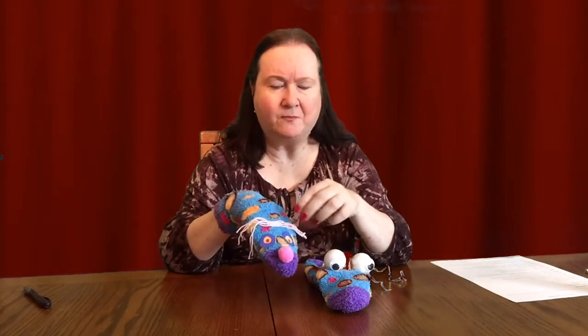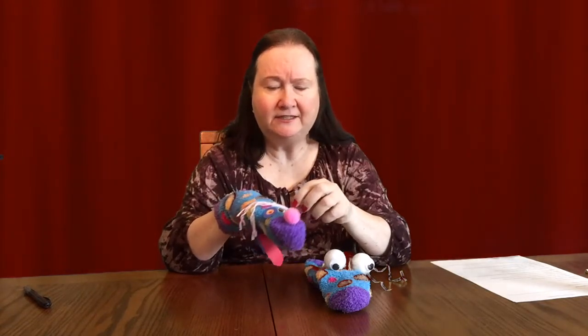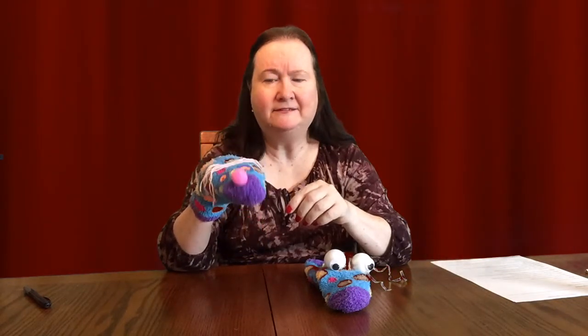Then I gave this one a little bit of hair. I have lots of yarn around, so I just cut a few strands of yarn for the hair. This one kind of looks like a girl with the pink nose and the pink hair.